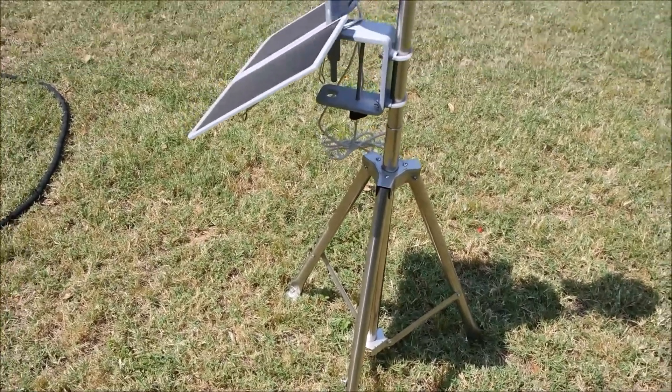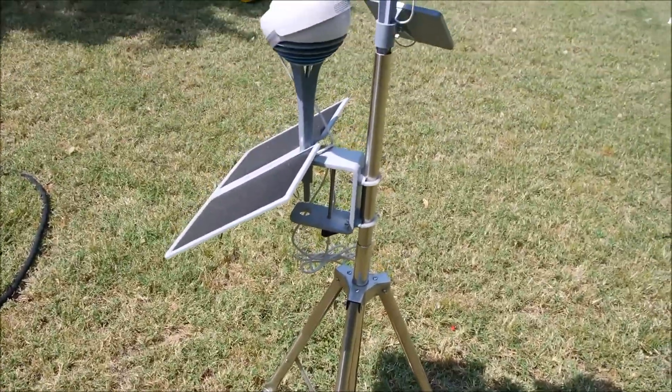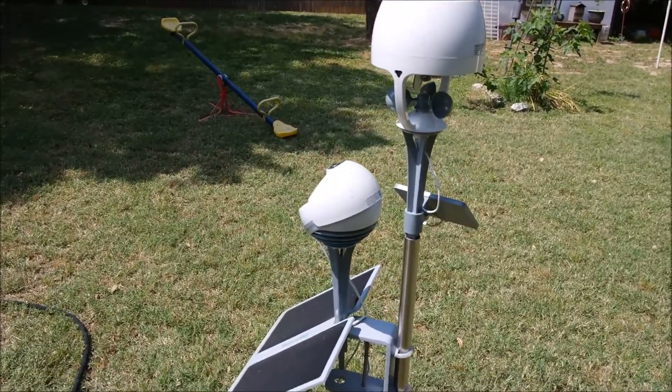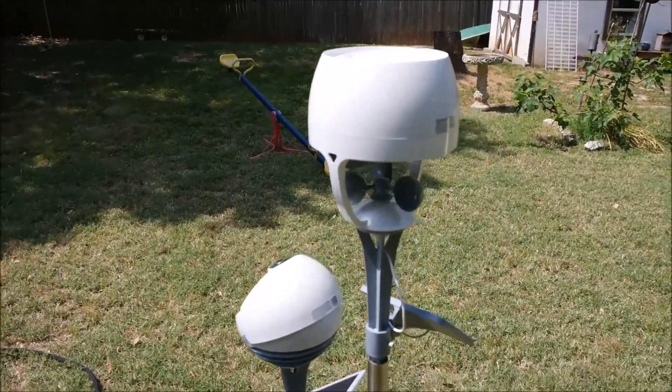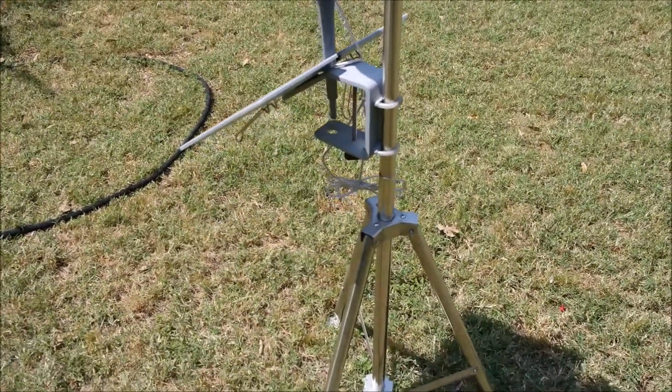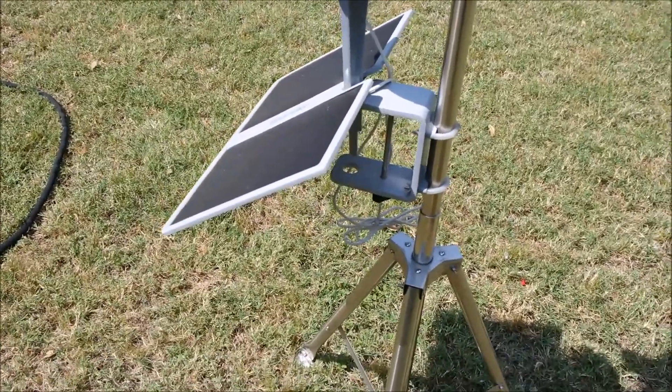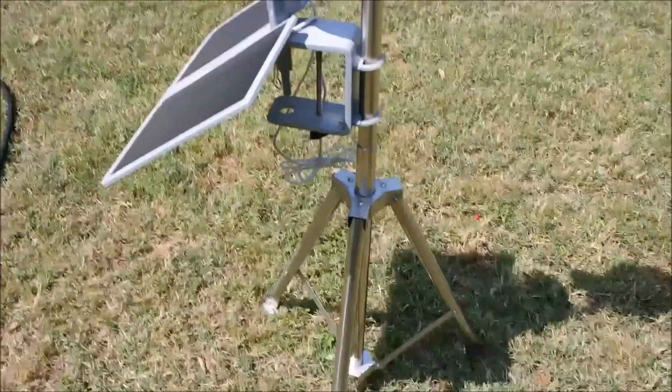This is, in my opinion, a really cool looking system. It looks professional. Price-wise, it's definitely — especially with the Kickstarter — a lot cheaper than any of the other professional weather systems in this quality range.